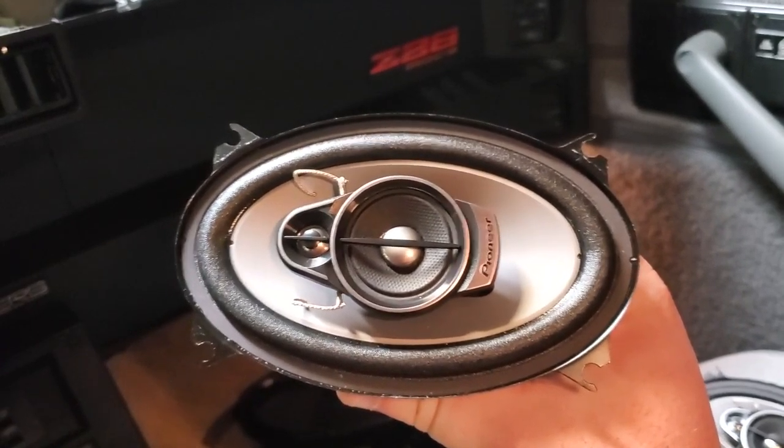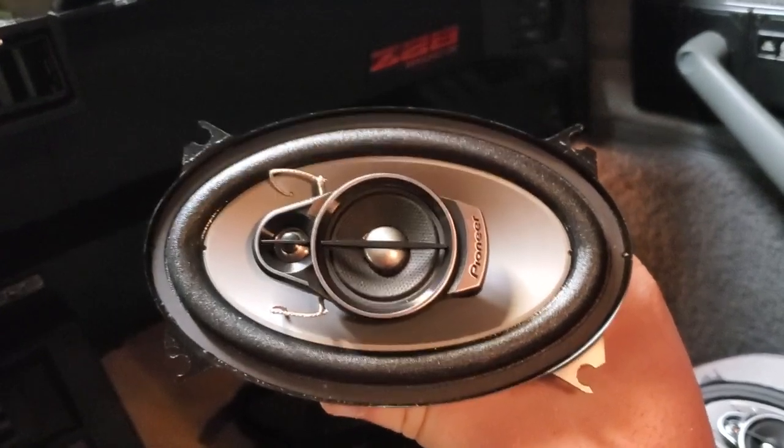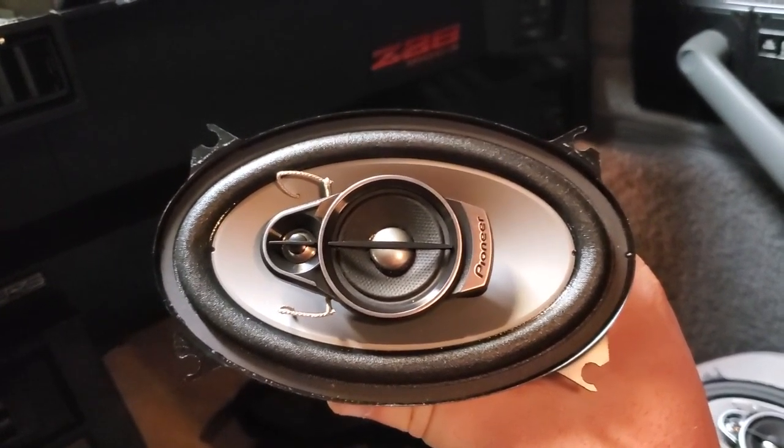Here are the speakers I bought. They're Pioneer three-ways — basically a smaller version of the same speakers I bought for the rear.